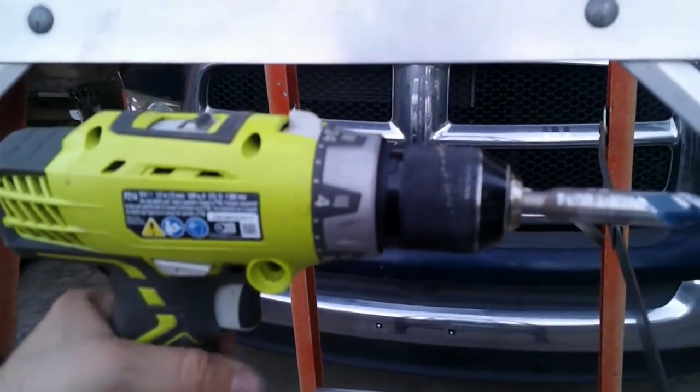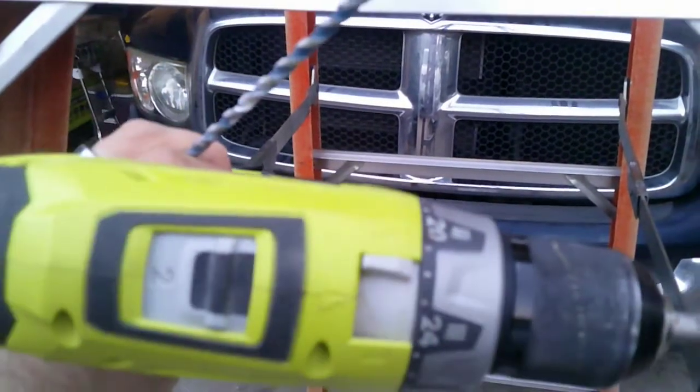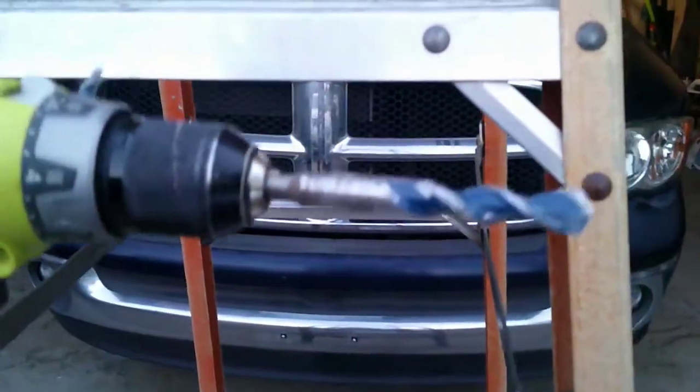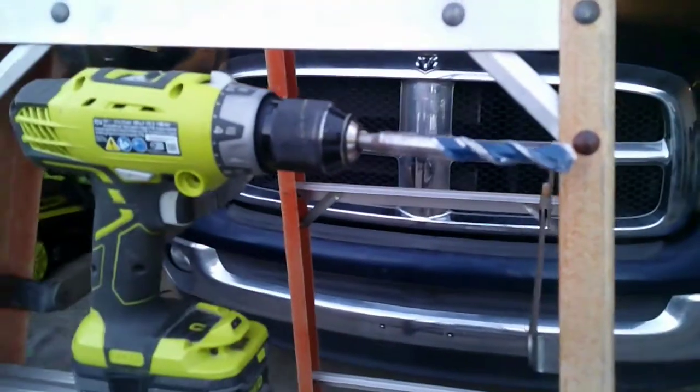I've got my roto hammer — or hammer drill, whatever you want to call it — set to hammer, with a 5/8" drill bit on it for drilling the hole that the 14-2 Romex is going to feed through.